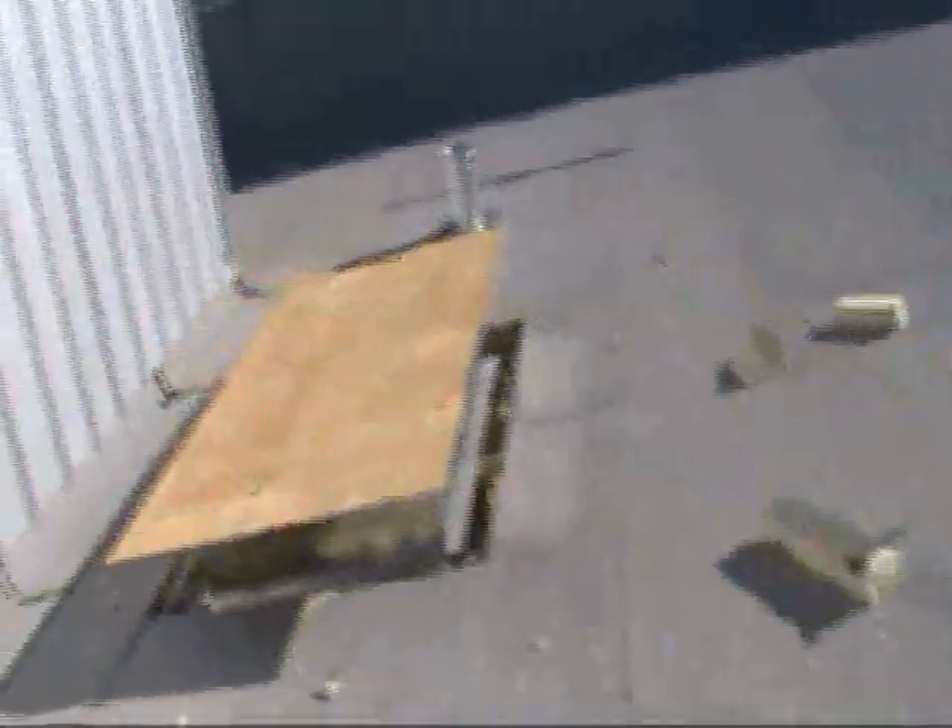We set the curbs, put the wood on so no water or anything gets on it — roofing guys will roof it in. That's all the curbs we set today. Got a few exhaust vents.